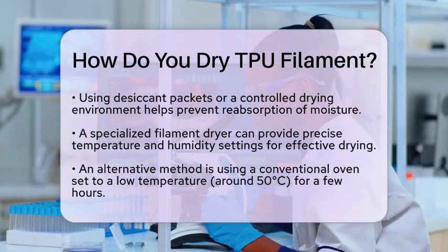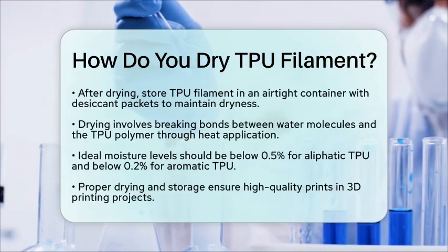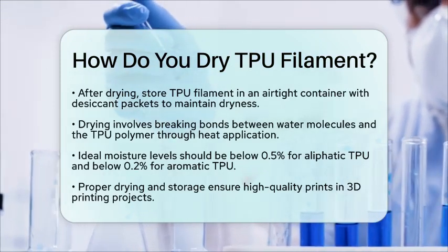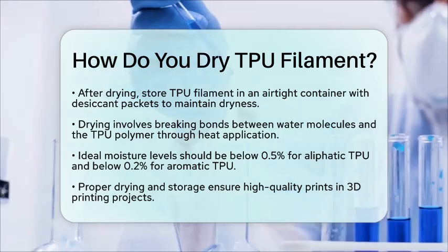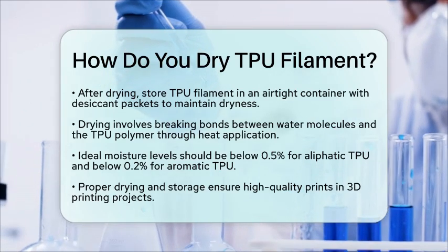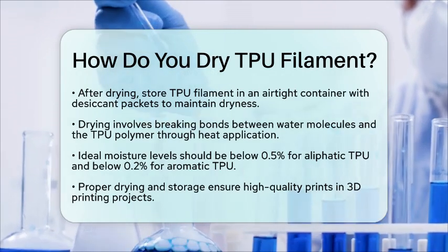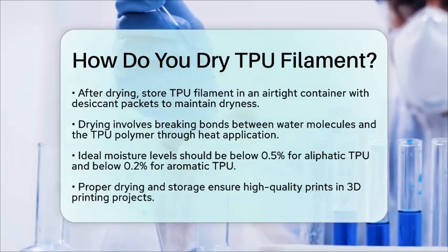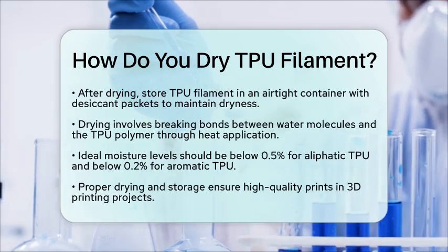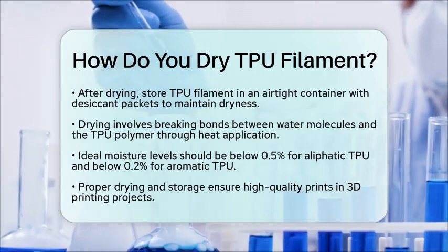From a chemistry perspective, drying involves breaking the bonds between water molecules and the thermoplastic polyurethane polymer. By applying heat, you help these bonds break, allowing moisture to escape. Ideally, the moisture level should be less than 0.5% for aliphatic thermoplastic polyurethane and less than 0.2% for aromatic thermoplastic polyurethane. Drying thermoplastic polyurethane filament is a straightforward process that focuses on temperature, time, and humidity control. By understanding how moisture affects your filament, you can ensure high-quality prints every time.